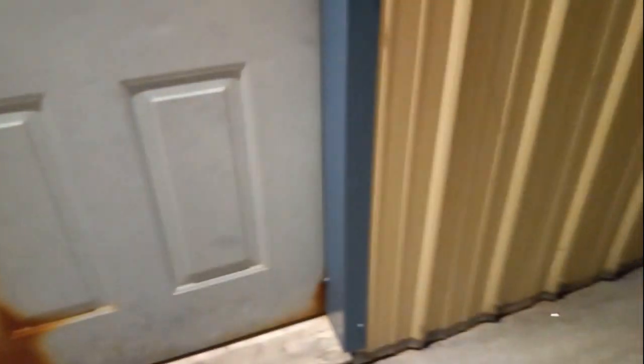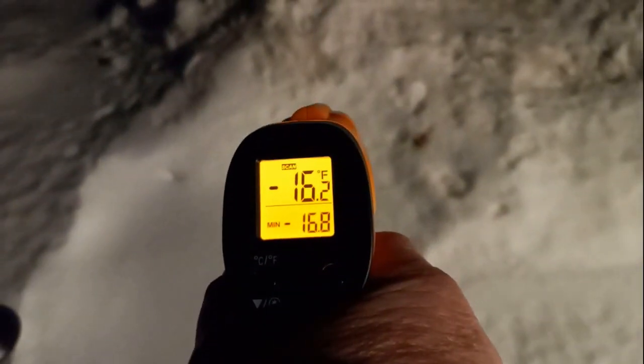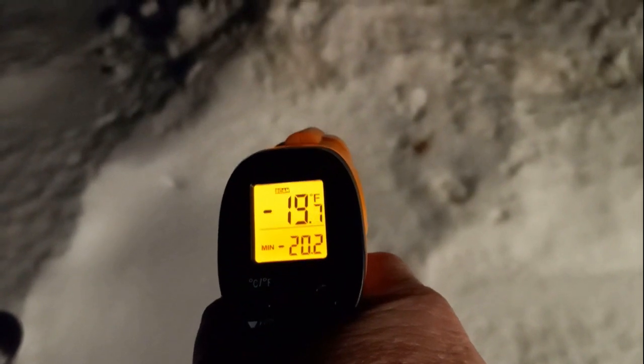I'm out there working on it. If I just look at the snow here, the snow is showing the same temperature.